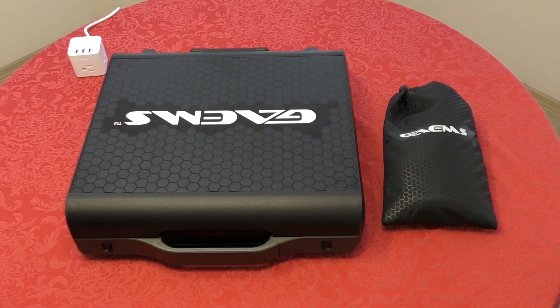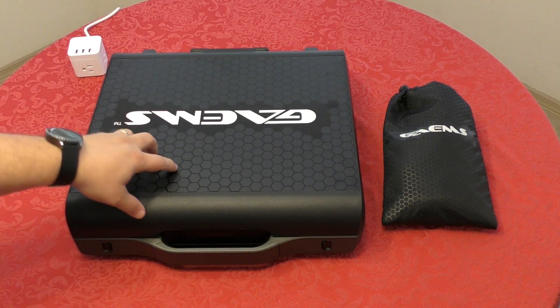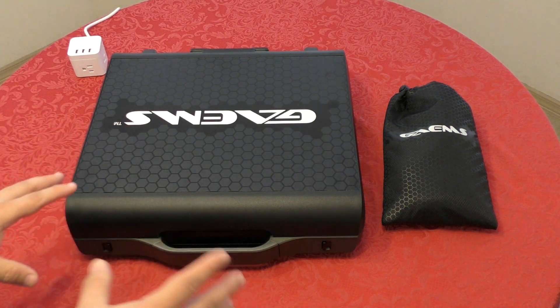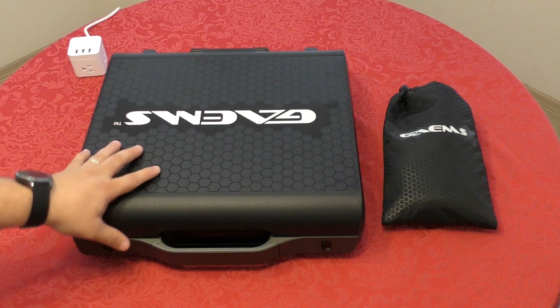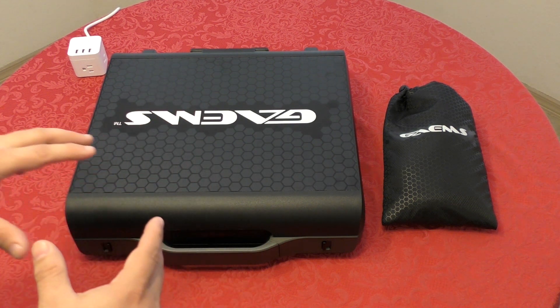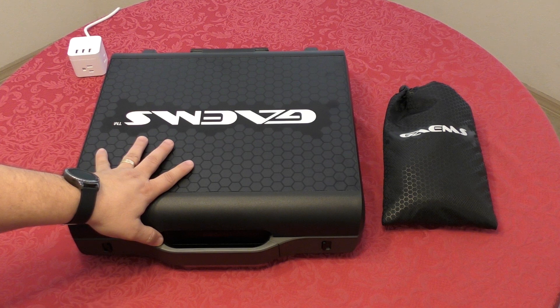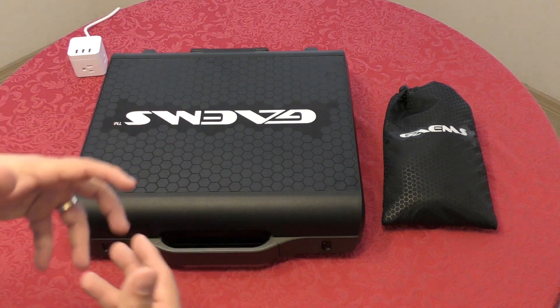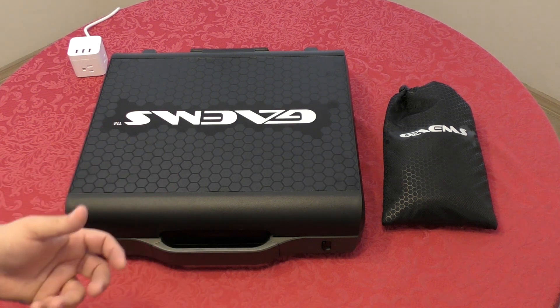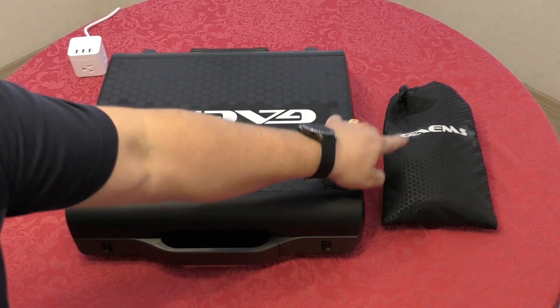Here we are with the second half of the video. I'm doing this part about 24 hours after the unboxing because I didn't have time yesterday to finish. I figured I might as well use this case with the console for at least three or four hours first. I actually played around three hours of gameplay using this case and the PlayStation 4, so now I can share my opinions with you.